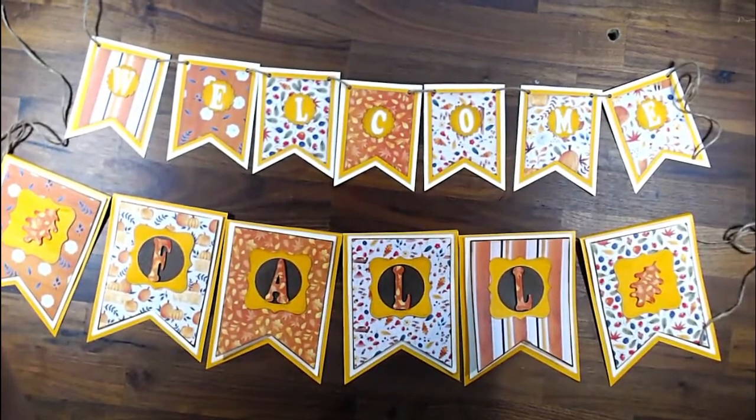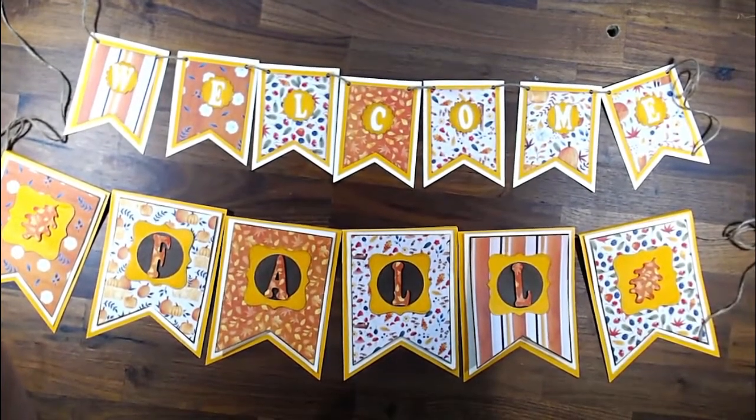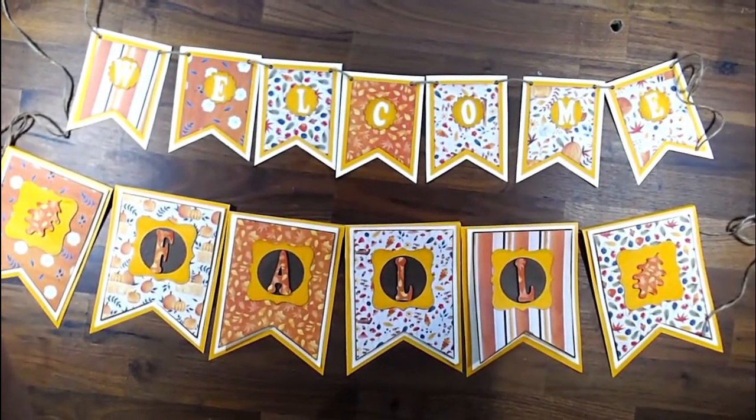Hi everyone, this is Debbie from Project 39. Today I'm going to make some fall banners and I'd like to show you how I make them.